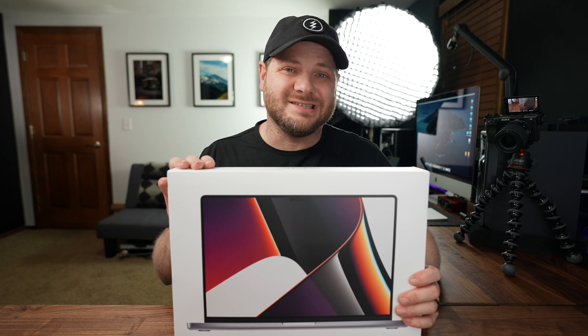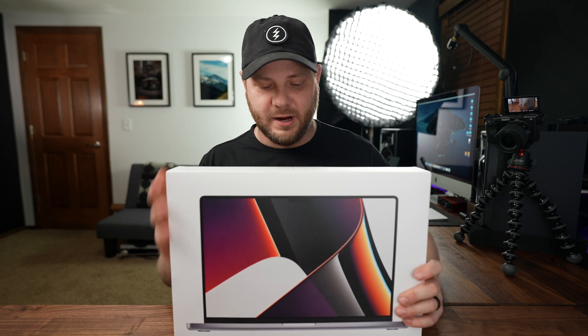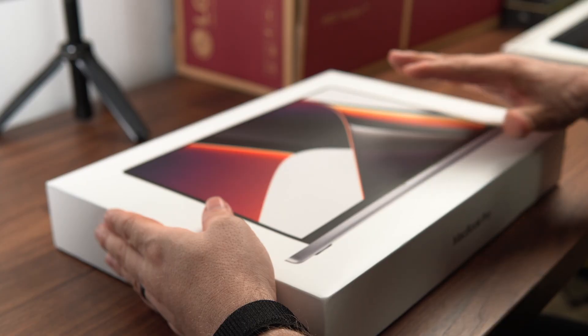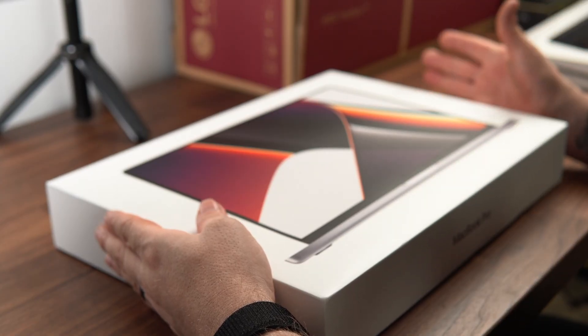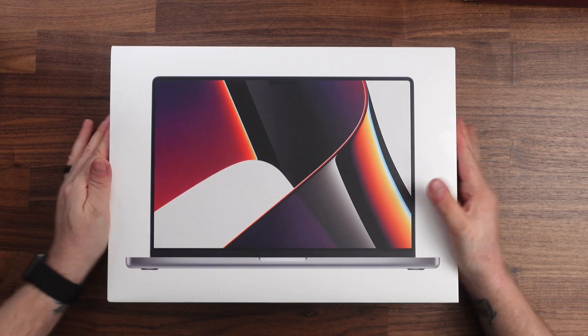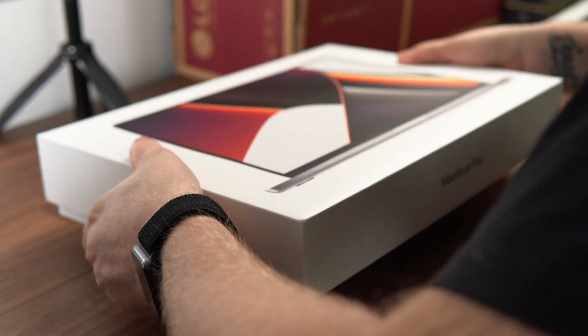I opted for the 16-inch MacBook Pro in Space Gray. This is a one terabyte SSD with 16 gigabytes of memory and the M1 chip, of course. I'm pretty sure this is going to be all I need for my setup — I think it's going to handle that A7S III 4:2:2 10-bit footage just fine, including at 120 frames per second. Anyway, let's get the box top off.